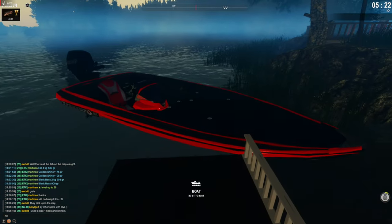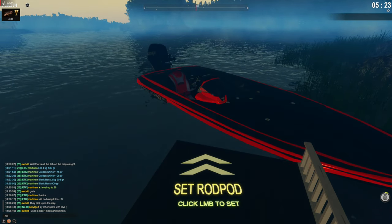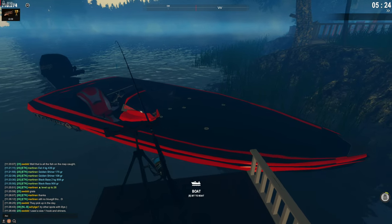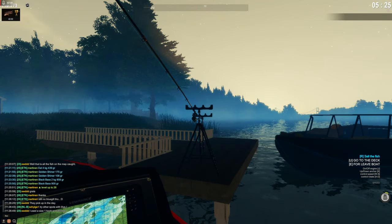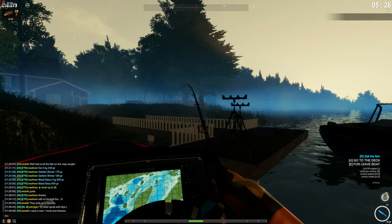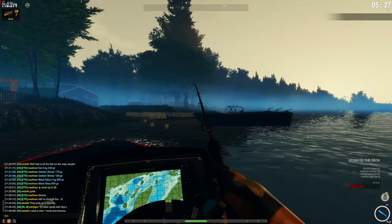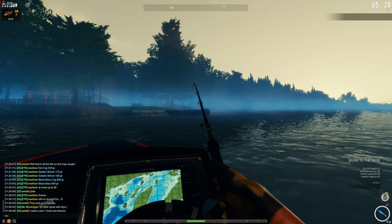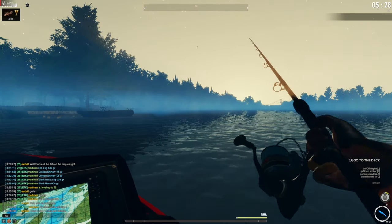We're going to try this one, because I wanted to show you the other boat. So we're going to do the same - put the rod on the rod pod, hop on the boat, look at the rod, press 3 and we have the rod in our hand. With this one we can do the same thing: start the boat, stop the boat, fish.